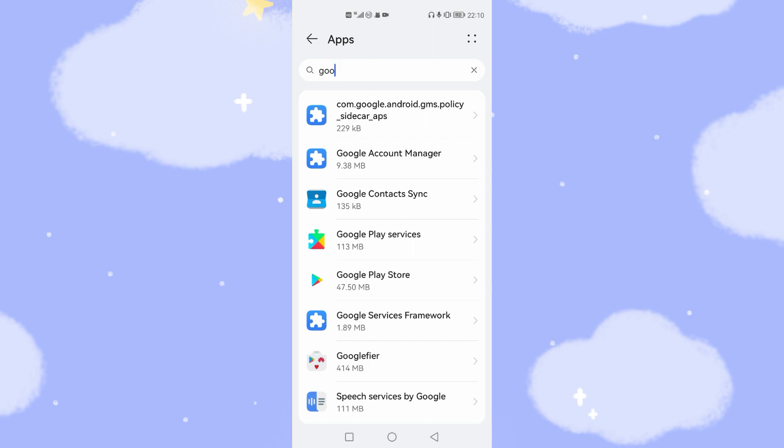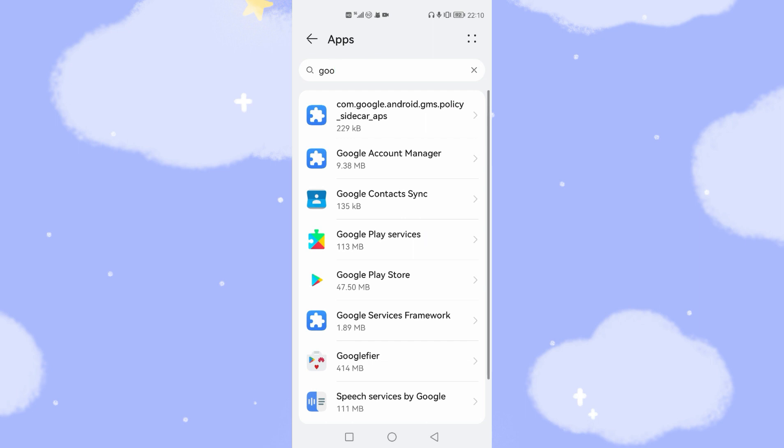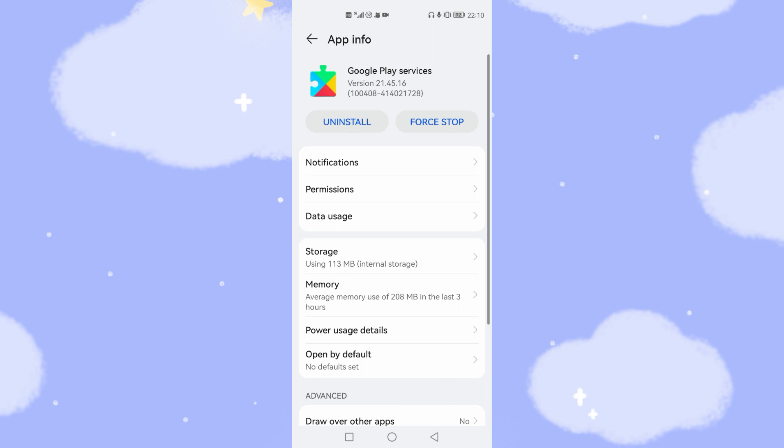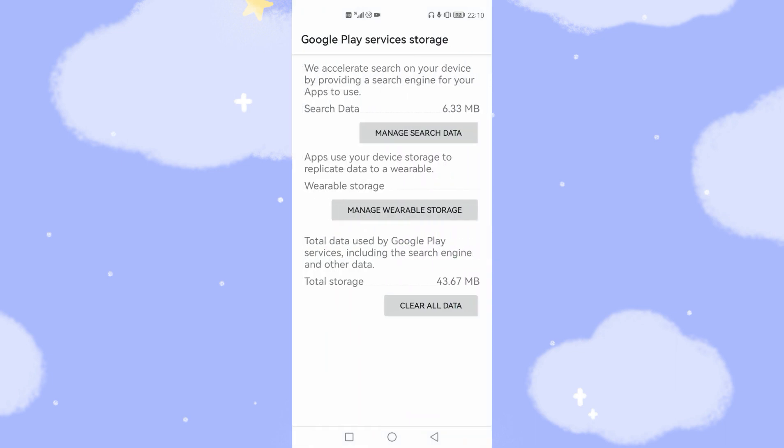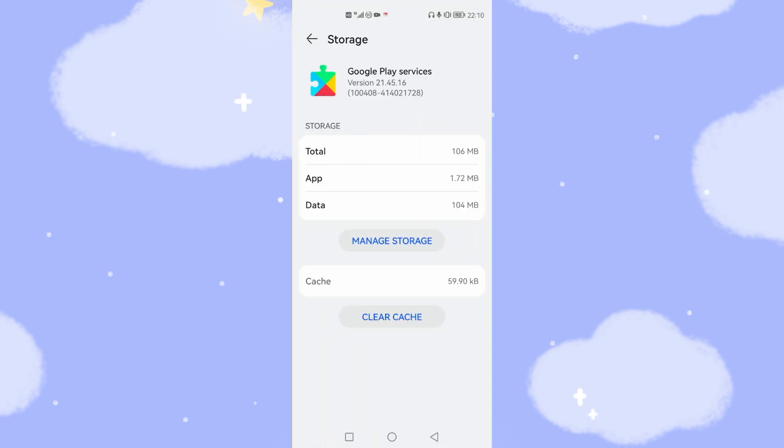Go to Google Play Services again, then go to Storage. This time, you need to tap 'Manage Storage' — unlike the first time where you only cleared the cache, this second time you must tap Manage Storage, then tap 'Clear All Data' and confirm by tapping OK.